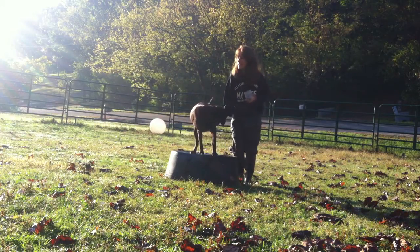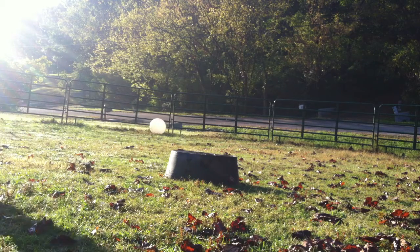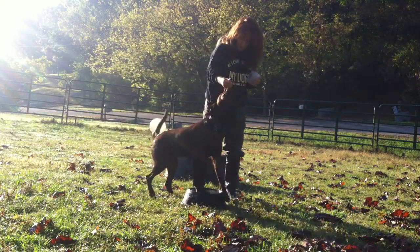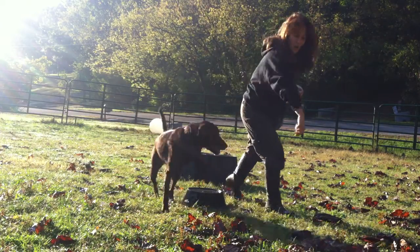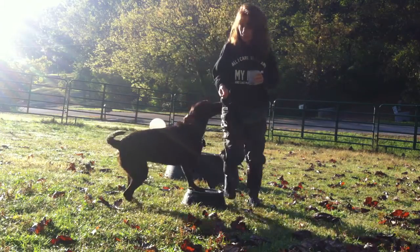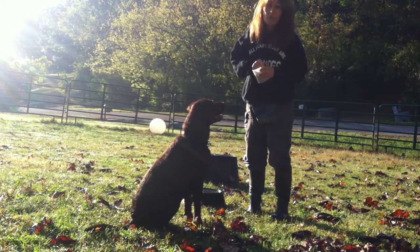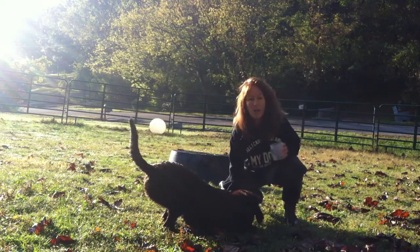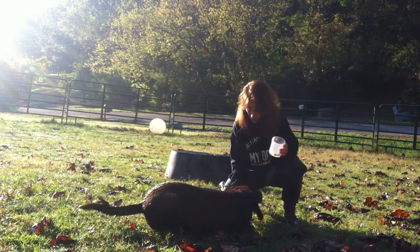She gets excited to do this. You also can target with something smaller. I like doing it with smaller objects because this will be a target later — it's a touch pad. Lure her off, lure her touch — mark it. Into a sit. We're almost done with her breakfast, into a down. I always save a little bit for her kennel so that when she goes in, she gets a couple more pieces.